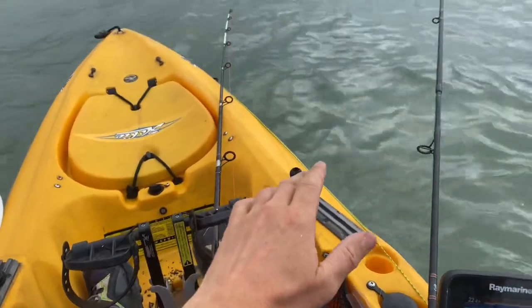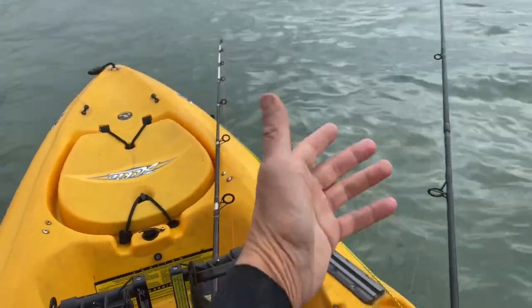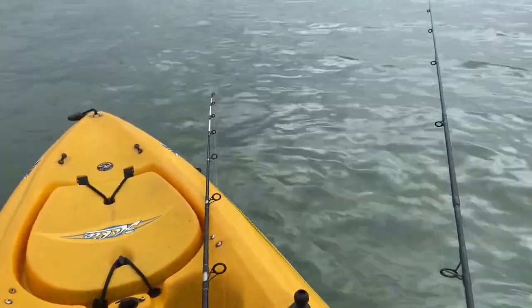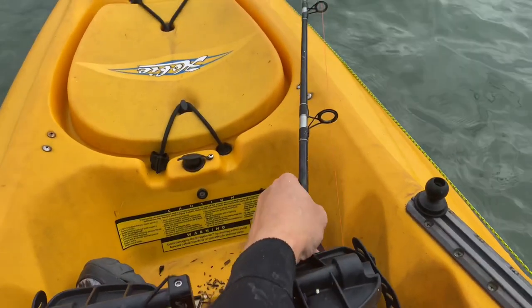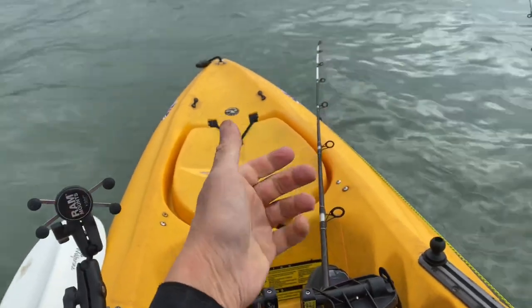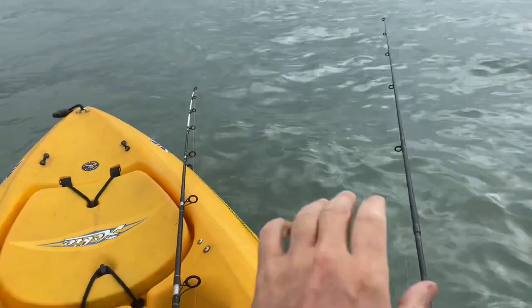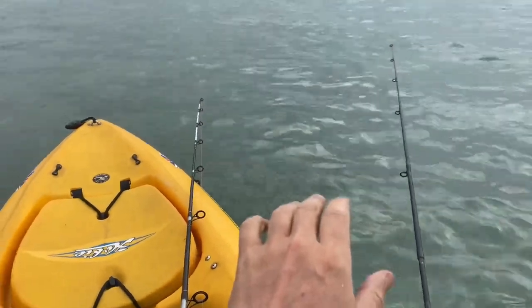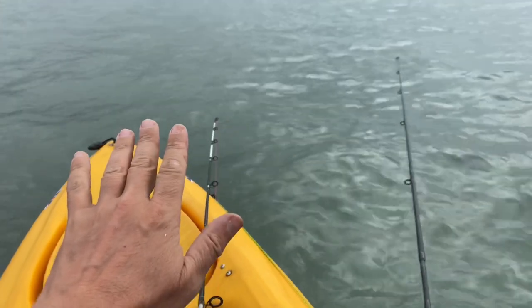So I'm often asked what are the best rod holders for a kayak? This is what I use. They're pretty rubbish when it's freezing cold but in the summer they're pretty good — you can just reach forward and hold a rod like that. You can grab on tight or just hold on softly. The best thing about these rod holders is that you can reposition them. I would definitely recommend them.